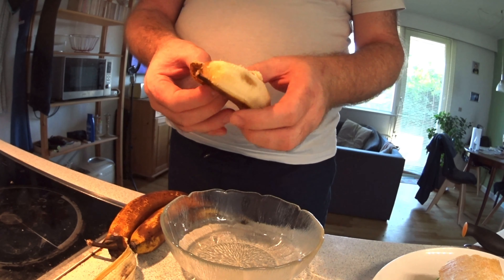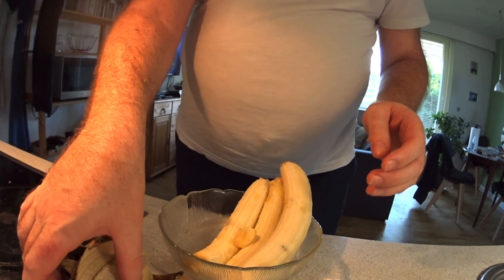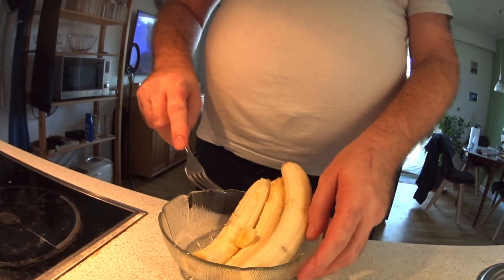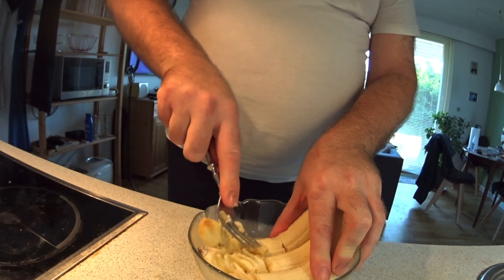I have three bananas here, and if someone would like to know, it's actually organic bananas. First of all, I have to mash it out.